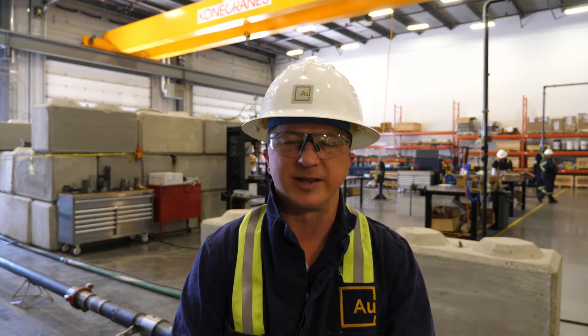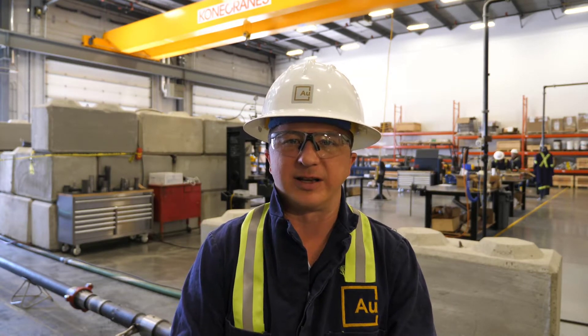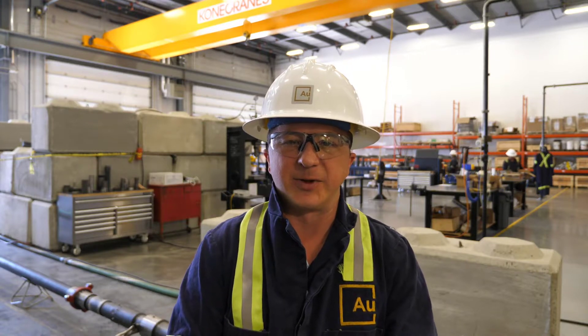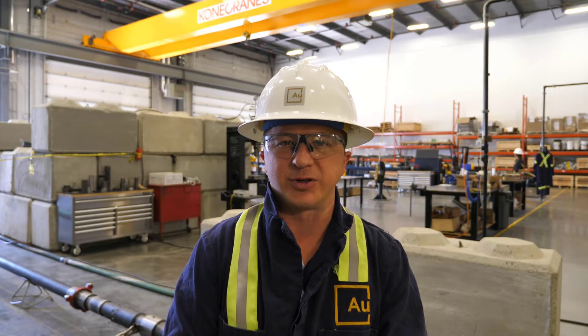Hi everyone, my name is Tom Watkins with Advanced Upstream and today we're going to finish up a test that's been about a day in the making. We are testing 1001 stages of our Limitless FRAC system. There's a lot of buzz in the industry talking about higher stage counts, specifically in the Montigny we're seeing stage counts approach 300 stages.